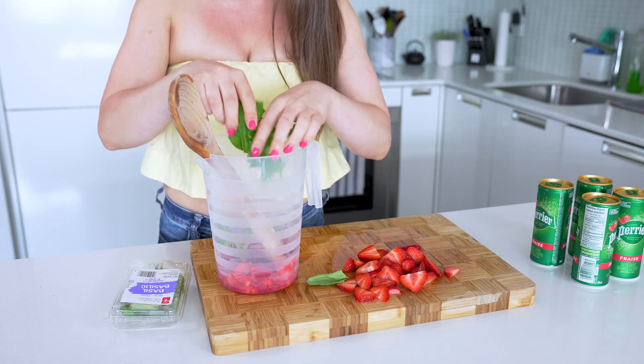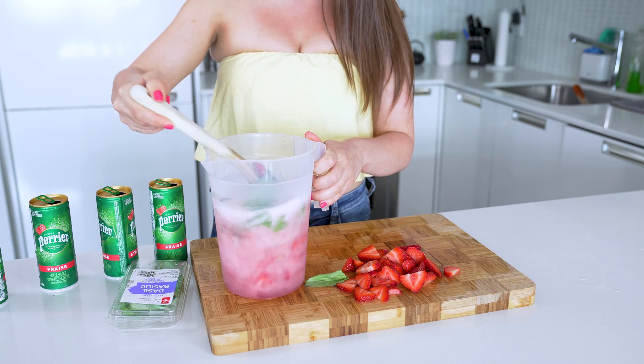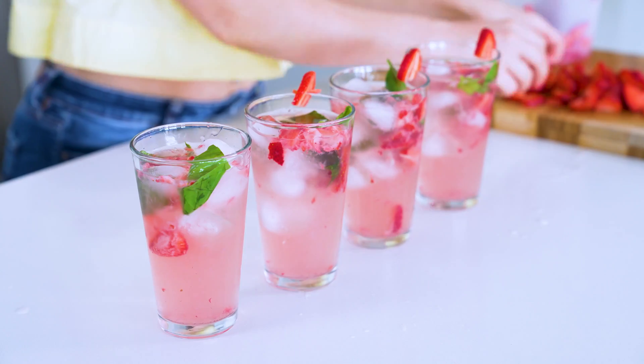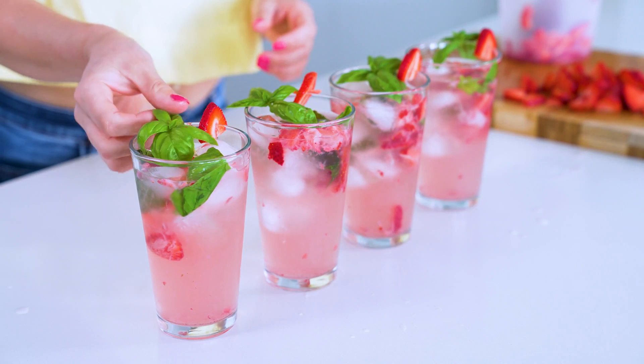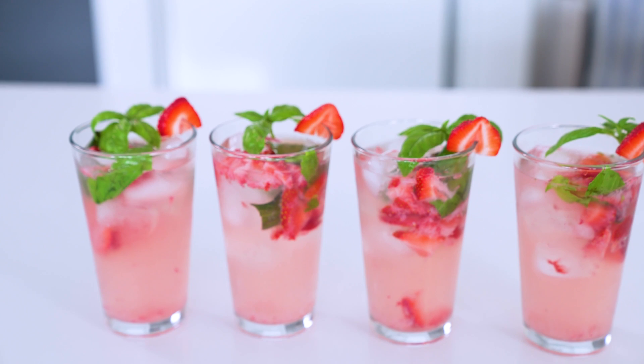Top with one liter of strawberry flavored sparkling water, then mix it all together to combine. Take four glasses filled with ice and divide the mixture, garnishing with the remaining strawberry slices and fresh basil leaves. Serve on its own as a delicious mocktail or add some vodka, rum, or even some rosé.